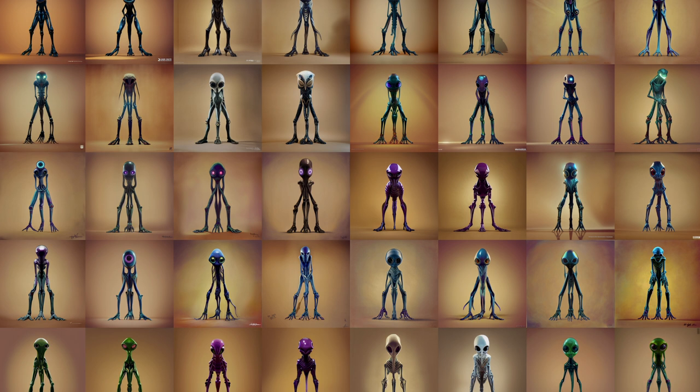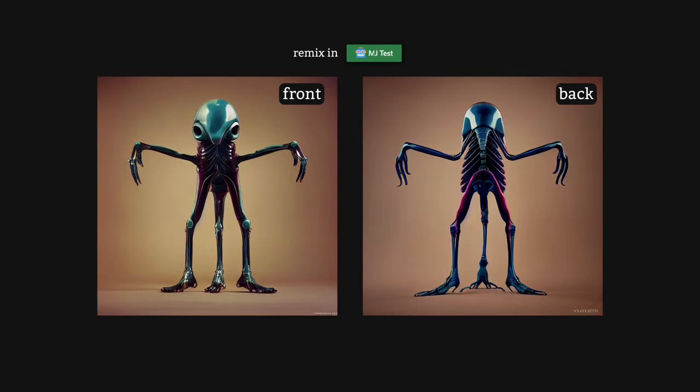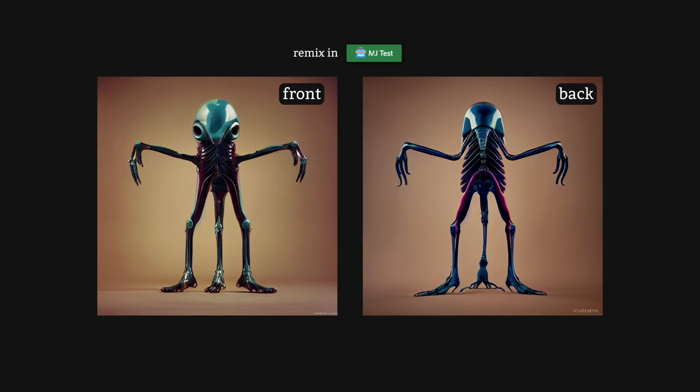So let your imagination run wild, experiment and have fun. When designing characters, illustrators normally include a front and back shot in the concept image to allow 3D designers to grasp the full idea behind their character. You can achieve this front and back shot with Mid-Journey very easily — simply remix the character you're working on and add 'back in front' of your text prompt. Keep re-rolling until you get the result you're happy with.